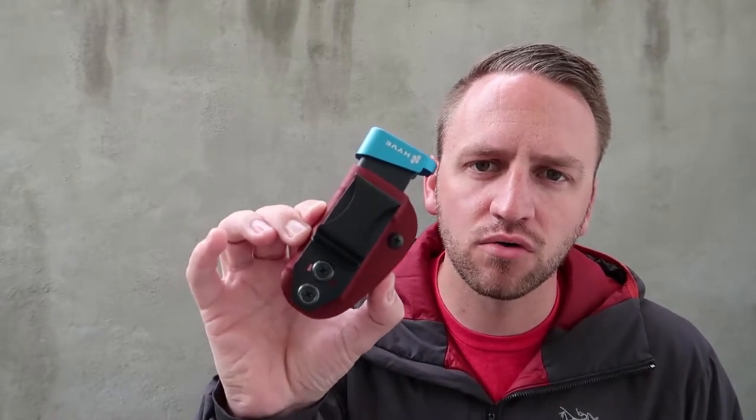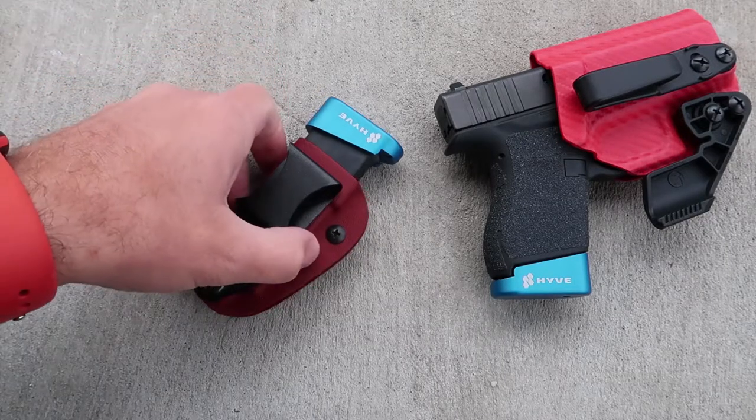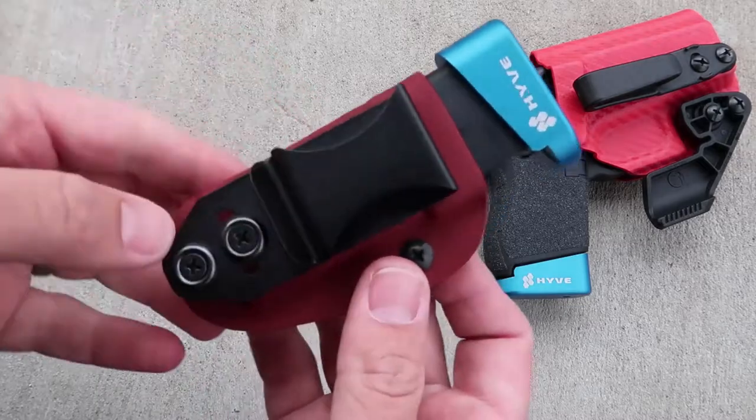Hey, what's up guys? Devin here with Backcountry Exposure. I'm excited to share another product from one of my favorite brands — the MagTuck from Vetter Holsters. What I want to do is just a quick overview of the MagTuck from Vetter Holsters.